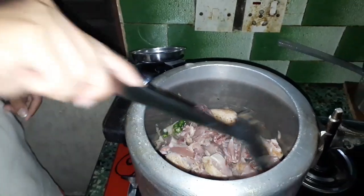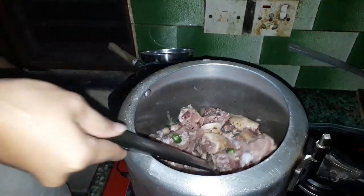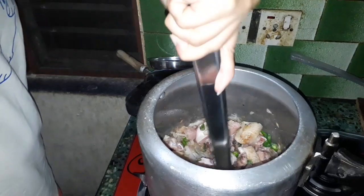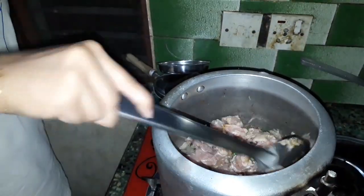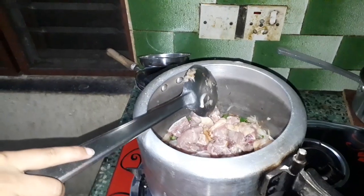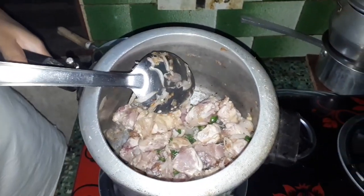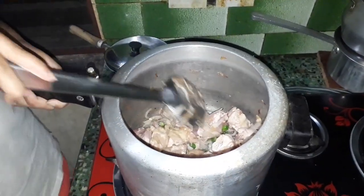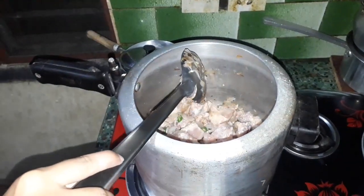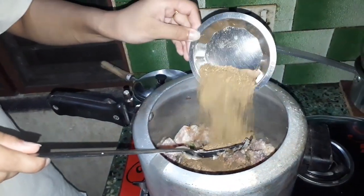Now we are going to cook for 15 minutes, and we will put the masala in the pan. I will add the sauce and mix it in.